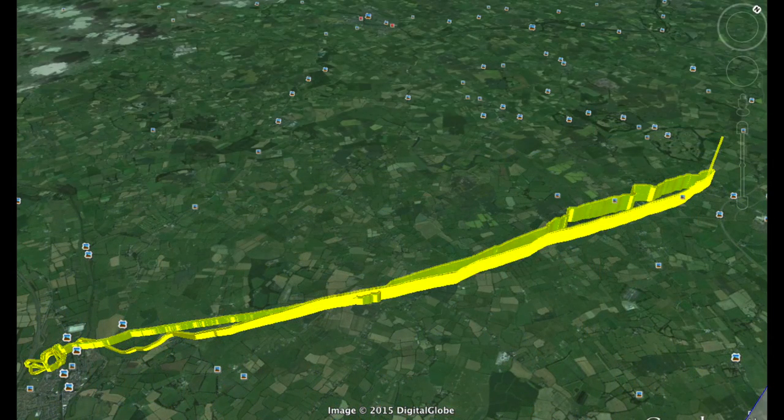This is my flight path shown on Google Earth. This file was created automatically by the Tornado Autopilot.